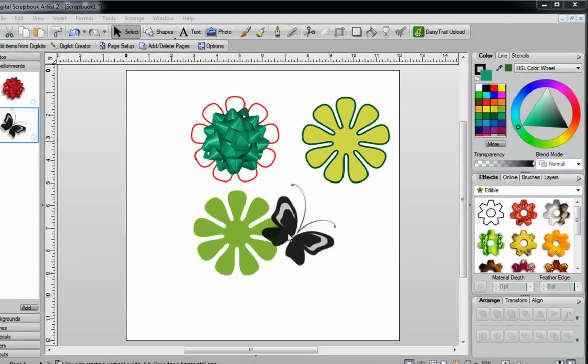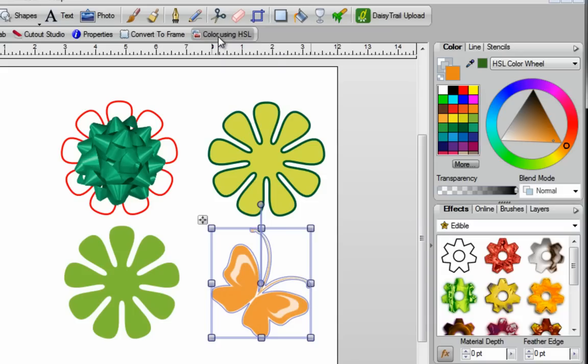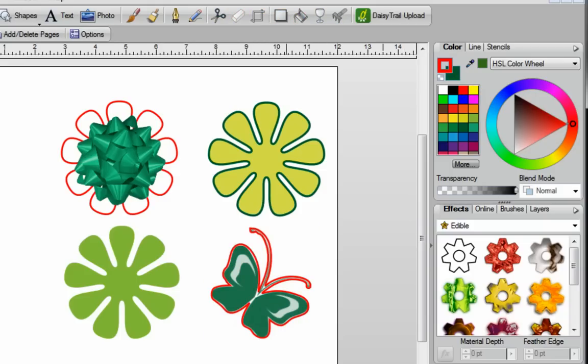Sometimes you'll come across images that are black — perhaps you've converted them from Photoshop brushes, or you've already got them in your digital kits. When you select this and make sure color fill is to the front, you'll notice that clicking a color to change it does not work. A quick way of fixing that is while your image is selected, go to the top of the page and click on 'Color using HSL.' Once you do that, you can easily color this any color that you want and use it in your layout. You can also send the outline to the front and color it red, giving you different options. That concludes this video — thank you for watching.